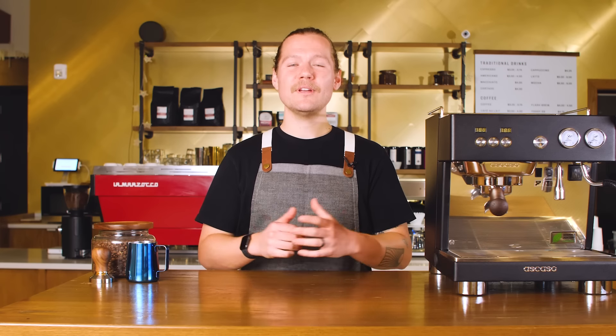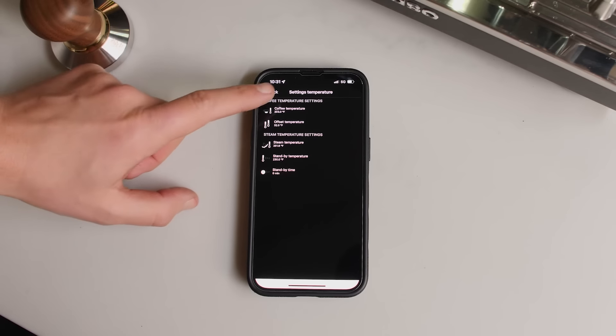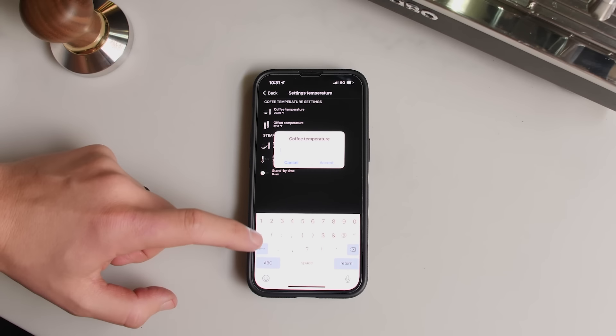The Baby T Plus also offers up to five seconds of pre-infusion, and you can adjust each volumetric setting independently. Dosing and pre-infusion can be adjusted through the manual menu on the machine itself, or you can use one of my favorite features, the Ascaso Baby T Smartphone app. This app connects to your machine via Bluetooth and allows you to quickly adjust settings on the fly.